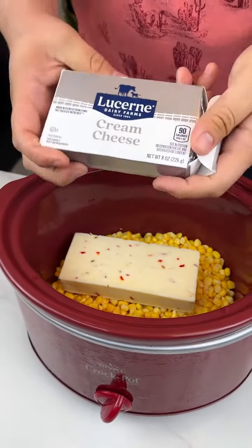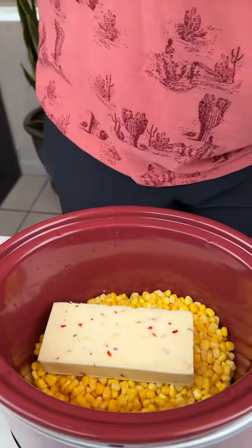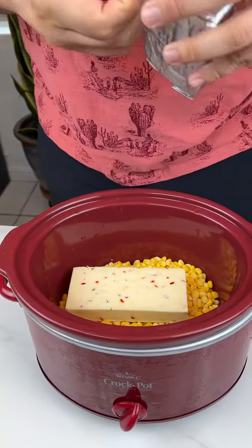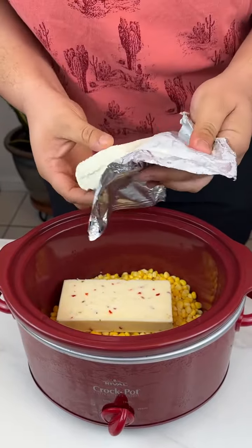Next up I'm going to add my favorite — I love cream cheese. I'm gonna put that right on top of the cheese.